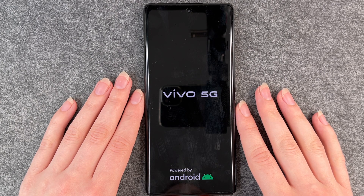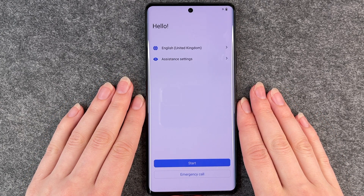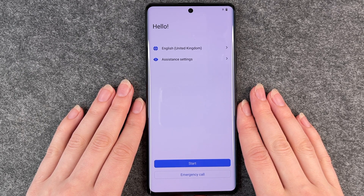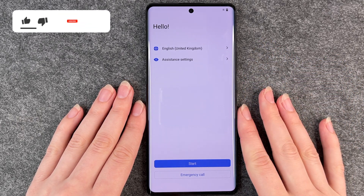So now the phone will start again. After the phone erased all data and sent itself back to factory settings, we're now at the start screen again. It welcomes us and we can now start this phone again.